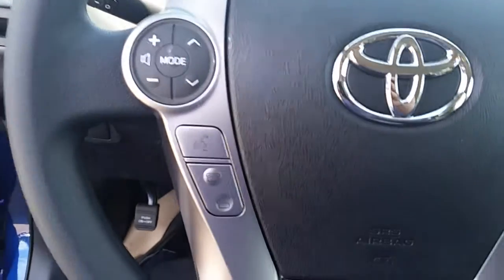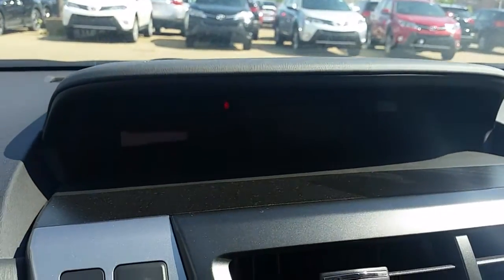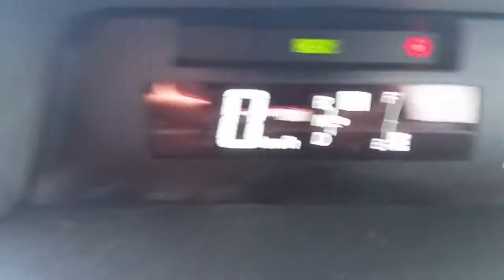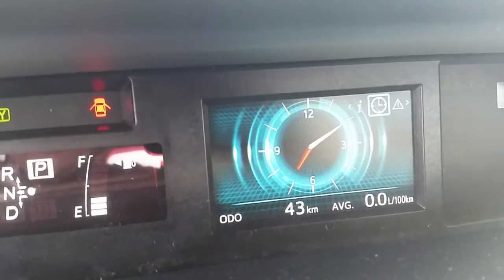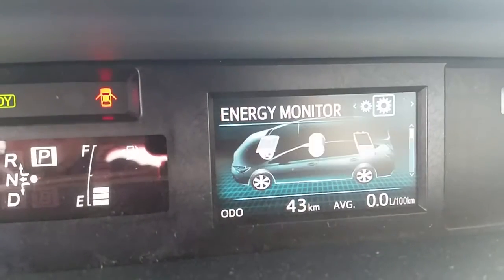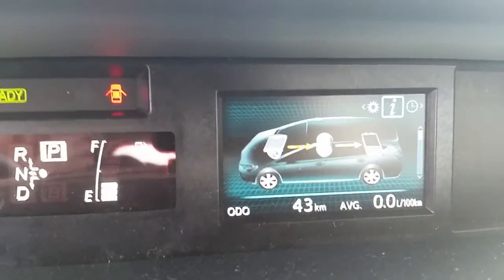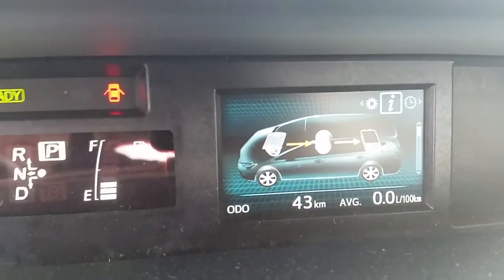Steering wheel audio controls with Bluetooth and the information display are located at the top of the dash. When you start the car it will come up and say 'ready.' It has an energy monitor which you can switch out to different messages and clock, and it will show you where the power is coming to and going from, as well as whether it's running off just electric or just the gas engine.